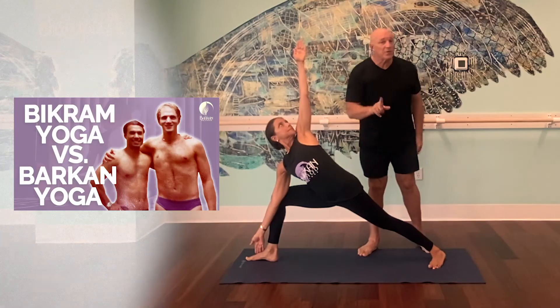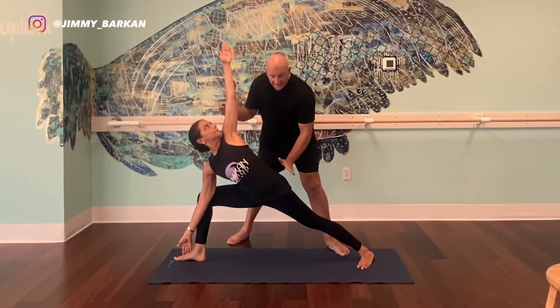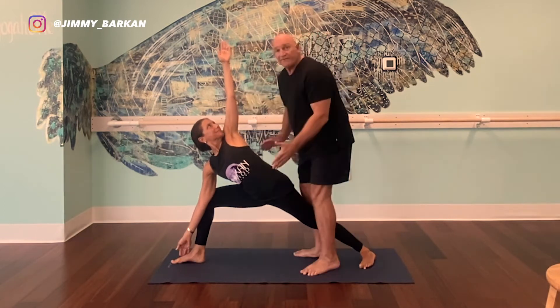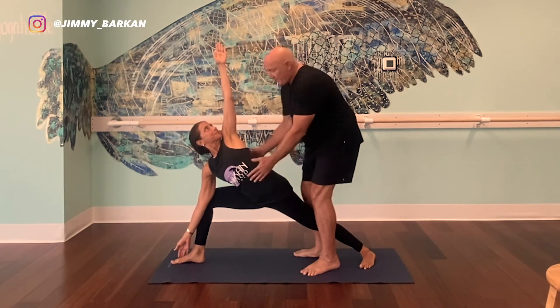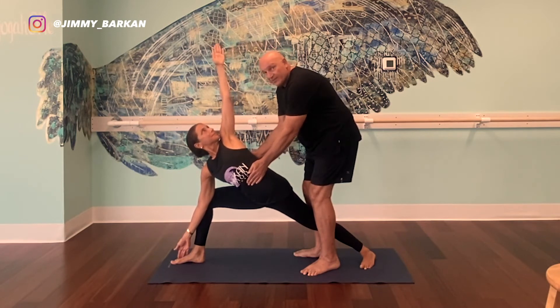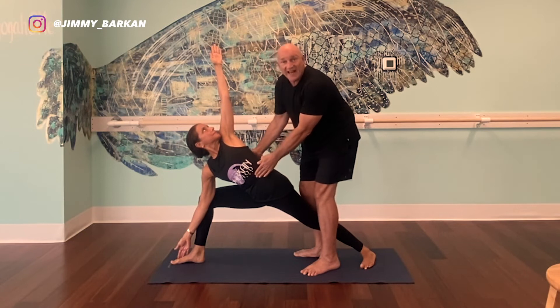Here's another big difference between Bikram and Barkan: in the Bikram world they want you to bring the hip back to square. I don't like it — I like the hip slightly forward. From here, bring the hip forward and the upper body can rotate this way. I'm holding her legs in place so the hip doesn't move, and the upper torso has this opposite direction taking place for the thoracic vertebrae to rotate. It's like a standing spine twist motion.